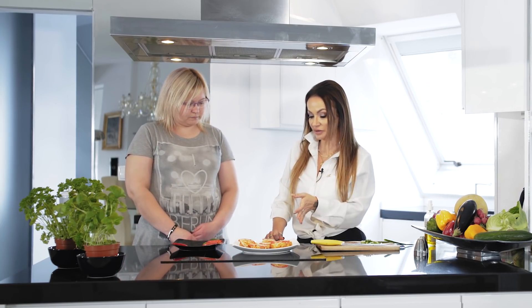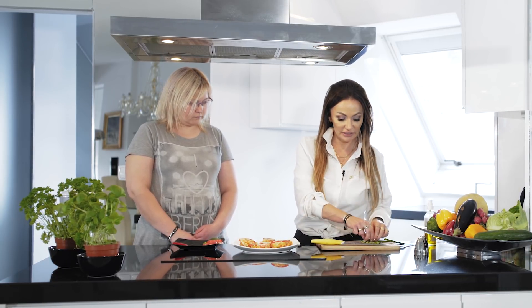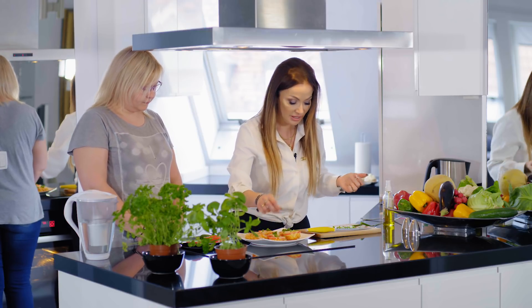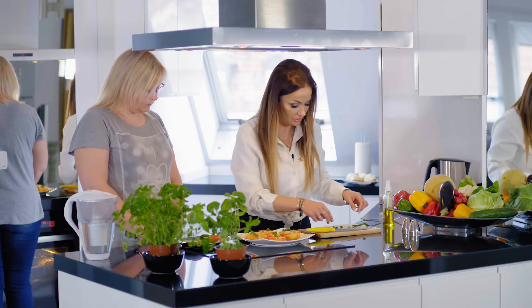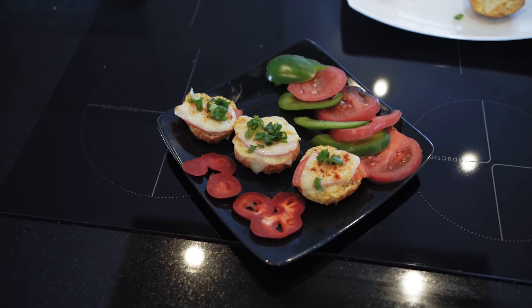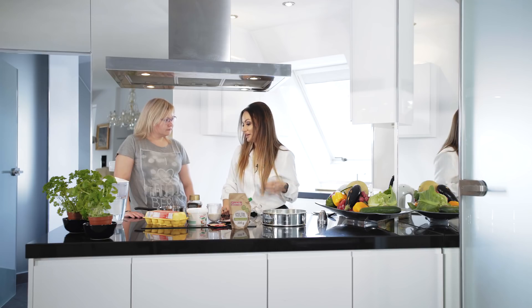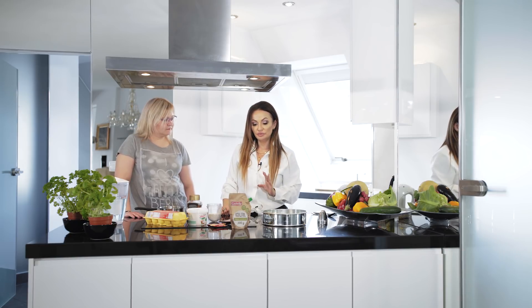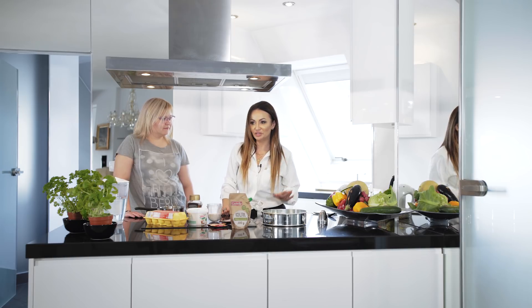Grzaneczki nam się w międzyczasie upiekły. Bardzo ładnie jak widzisz mozzarella, serek roztopiła. Dekorujemy sobie - oczywiście każdy tak jak lubi. Uważam, że tutaj zdecydowanie brakuje czegoś zielonego, a szczypiorek do tego pasuje. Idealnie. Mamy dwa posiłki dzisiaj zaliczone, oba przepyszne i proste. Teraz co zrobimy, to co jest Waszym ulubionym punktem każdego filmiku - deser.